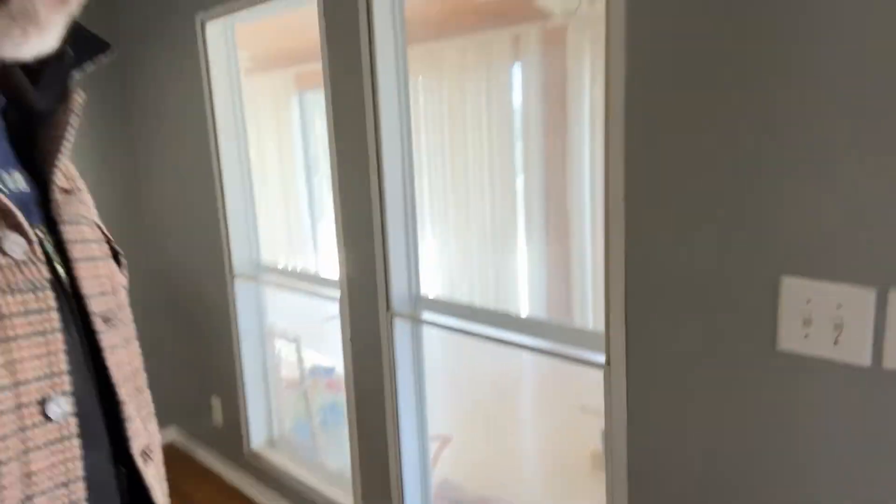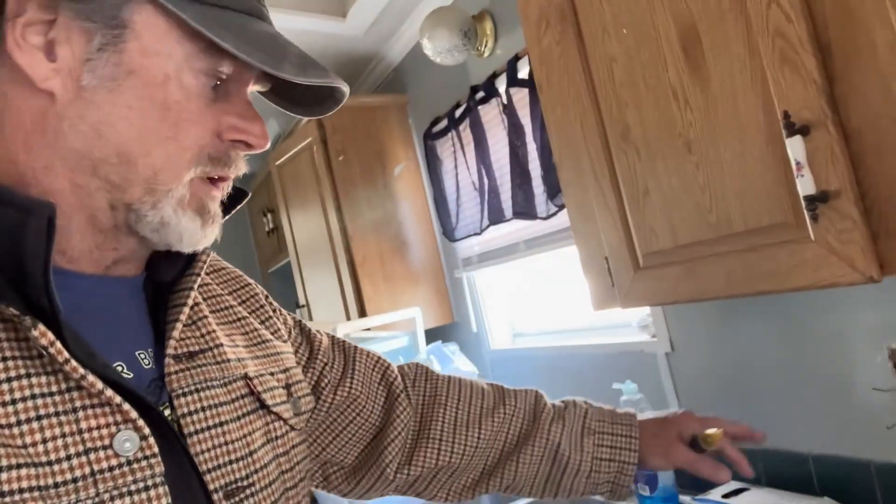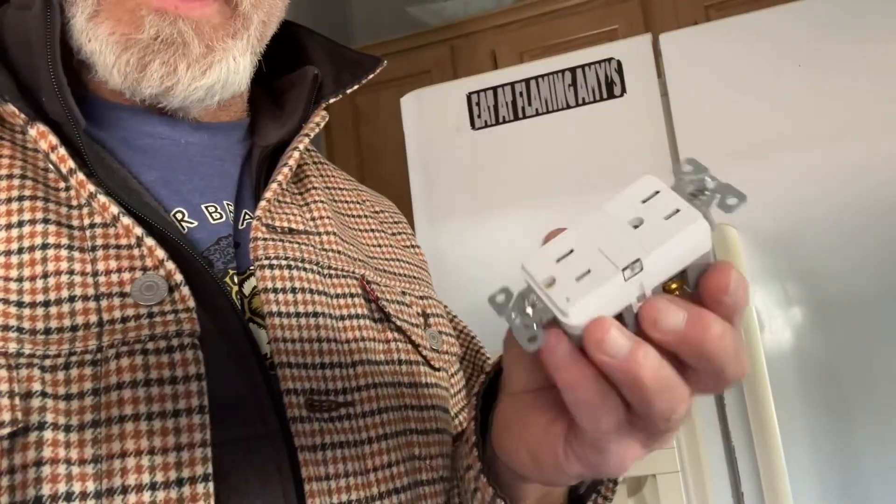I'm just going to replace everything, every single one of them. And of course you have to remember: any wet spaces like a kitchen where you have a sink, you're going to want to put GFCI. Here's one right here.